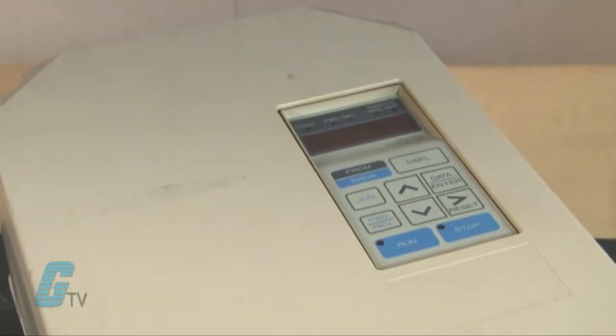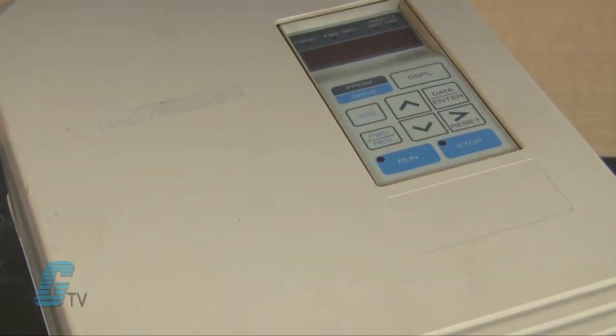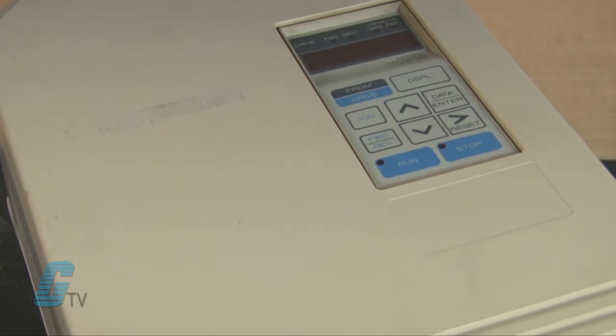Welcome to G-TV! Today I will be showing you Galco's repair capabilities for Yaskawa's VS-616 G3 AC drive. Galco offers repair expertise as a third-party option to the OEM, often with significant cost savings.